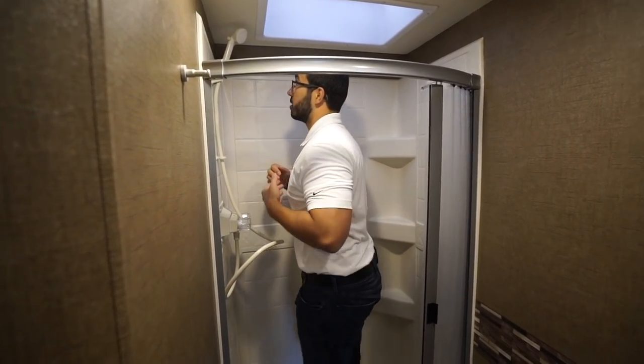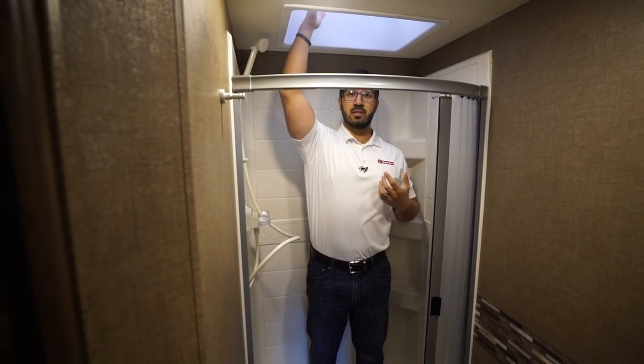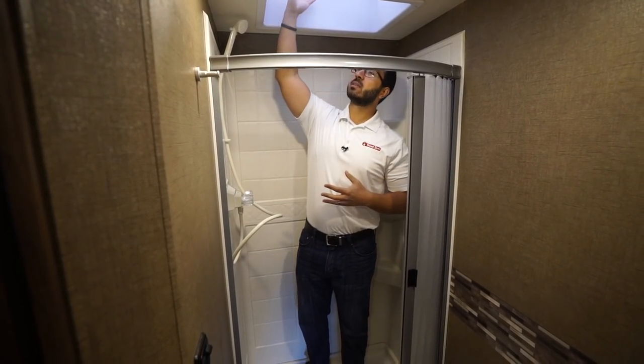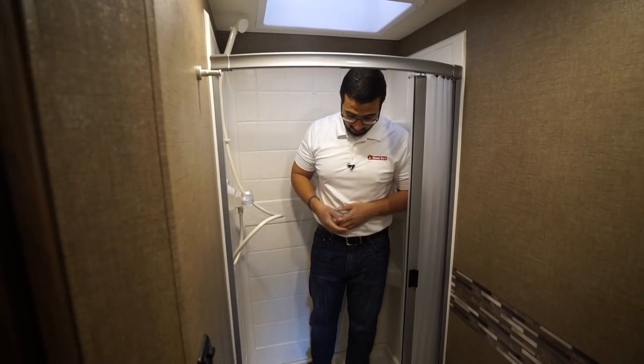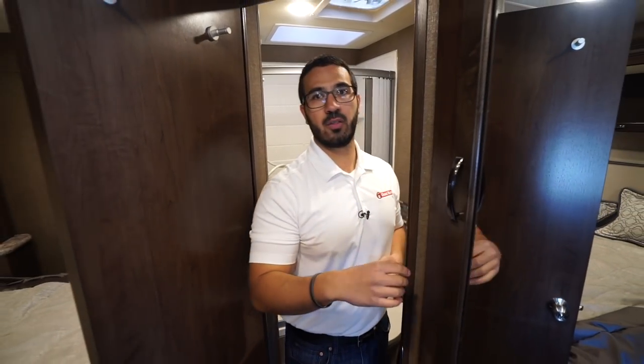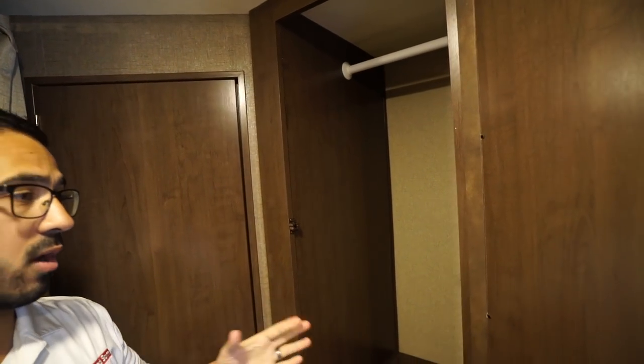I'll step into the shower to show you — I'm six feet and as you can see I have a ton of space. Even if you're six-four or six-five, you can still shower in here no problem. You have a big skylight right up top, a hand wand, and the shower base is very stable. There are also shelves in the back for essentials like soap and shampoo.